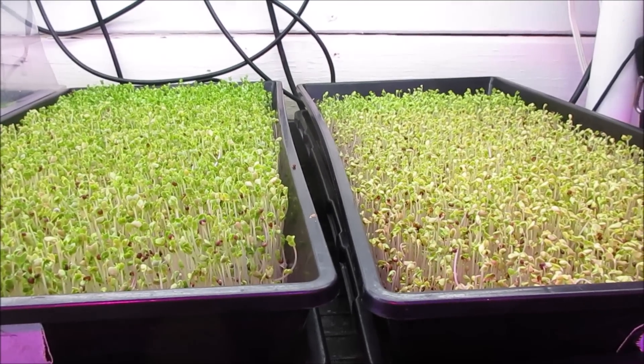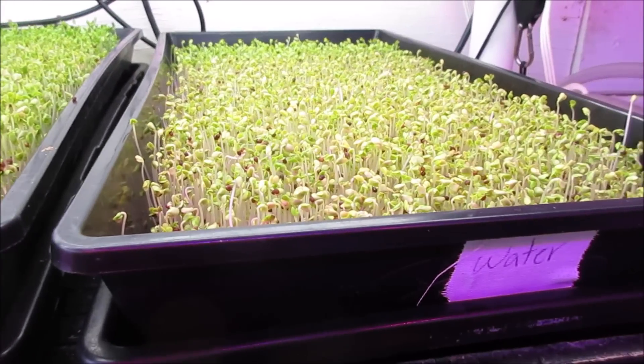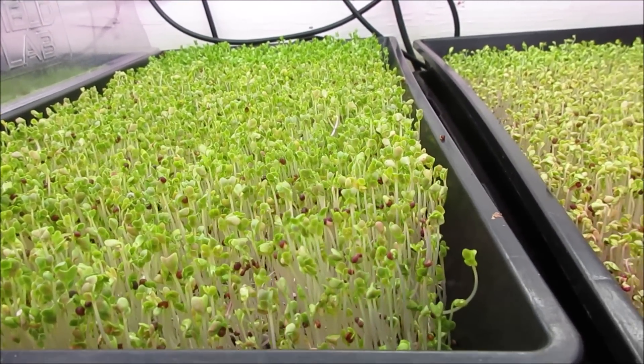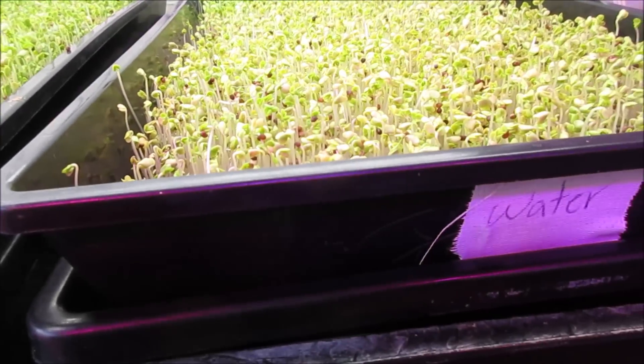This is later the same day. Nutrient and water. I just wanted you to see the difference already between the nutrient, which is taller and greener, than the non-nutrient or plain water.